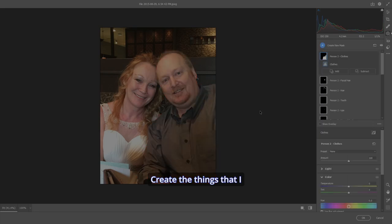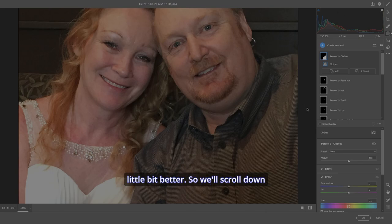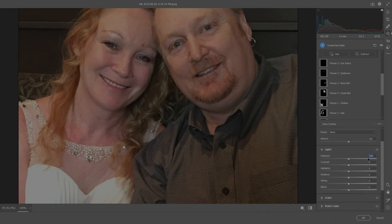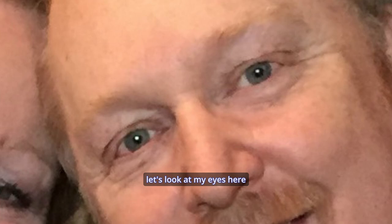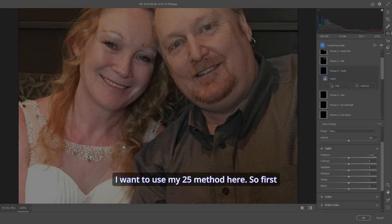I'll zoom in — what I want to do is make my eyes stand out a little better. Scroll down to Iris and Pupil, then go to Light and set exposure to 0.25. That automatically brightens them. Bring the highlights down just a touch and the shadows up a touch. Let's look: before, after — before, after. Now they stand out a little bit.